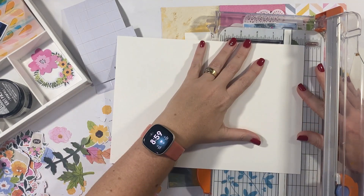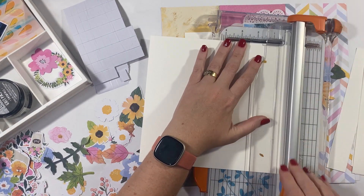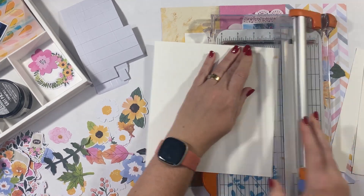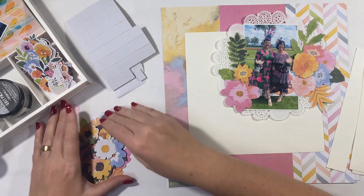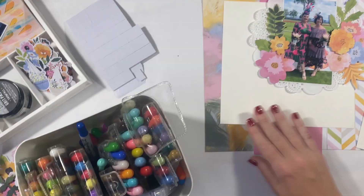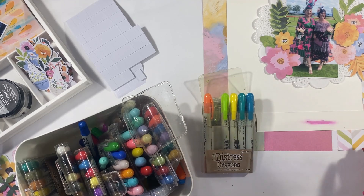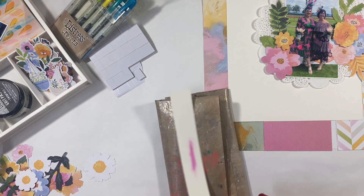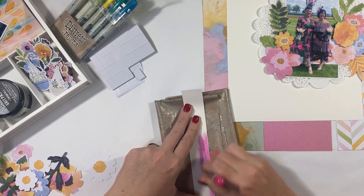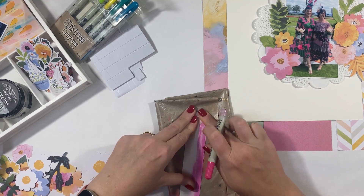I've cut a 9 by 11 piece of cardstock down into a square — I think it's like a 9 by 9 square — and I'm going to put that on my background just to help elevate that a little bit. Now at this point I want to try and find a pink that matches the pink pattern in the background, and here's how I'm going to use my distress crayons.